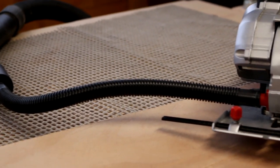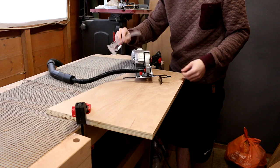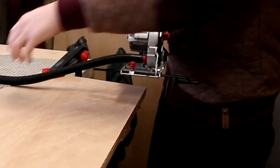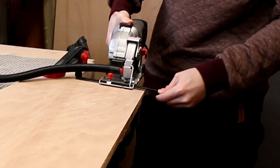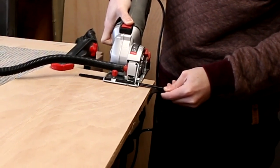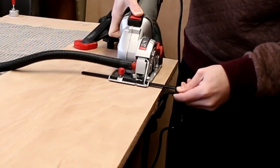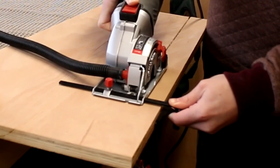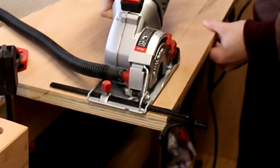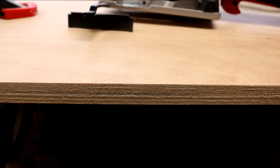I'm going to show you the sawing action on 18mm plywood using the parallel guide. I have my dust extraction on so you can see how well that performs too. As you can see there is no dust visible and the saw isn't struggling at all with this 18mm plywood. It produces a nice clean cut.